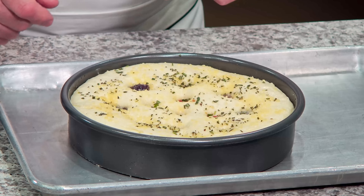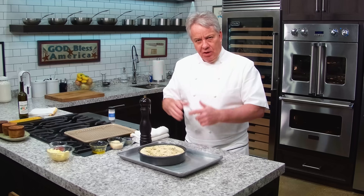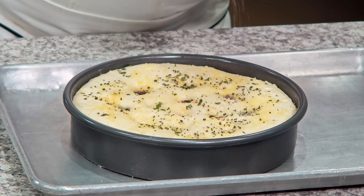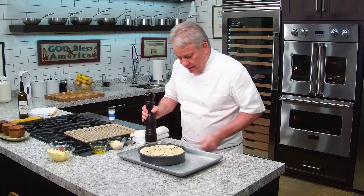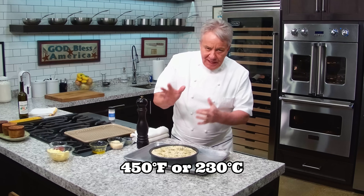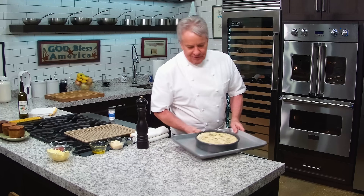Okay, friends — it rose, it grew. I'm going to put a little fresh black pepper on there. You can certainly put more when it comes out. I've got the oven at 450 and it's going to go for about 15 to 25 minutes until it's a beautiful golden brown.